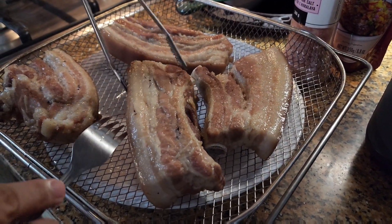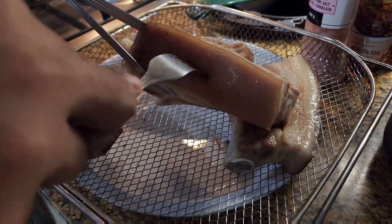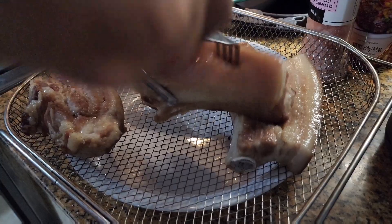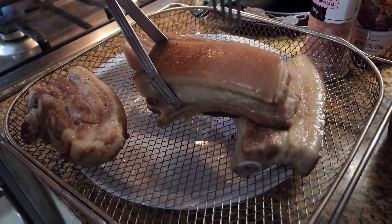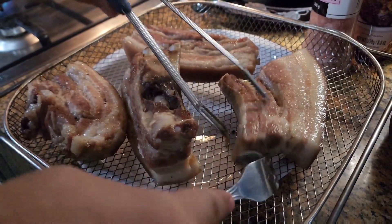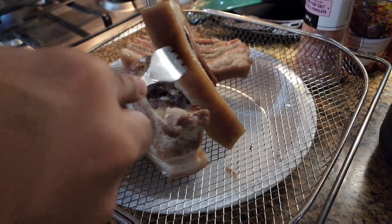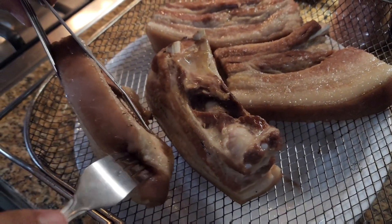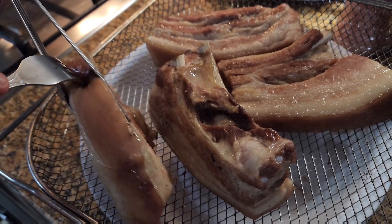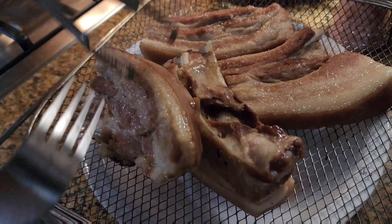Let me show you a technique to make it crispier. See this? Just poke the skin with a fork — tusok-tusok — so the skin will bubble and pop more when frying. While you're doing that, heat up your oil so it's ready to fry once you're done poking.